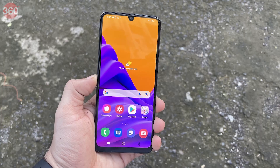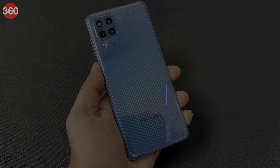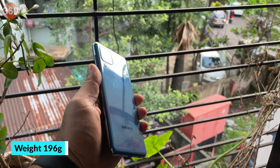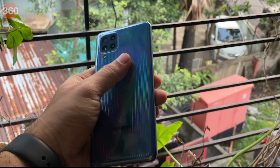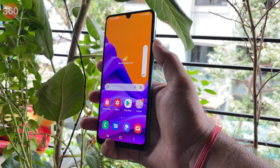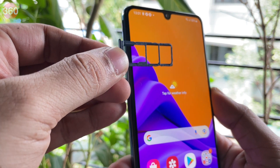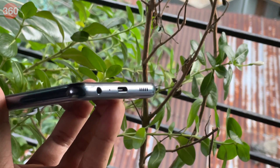The frame and the back are made of plastic and are curved on all sides, making this 196-gram phone comfortable to hold and use. It does pick up fingerprints due to the glossy finish, and I had to keep wiping it to keep smudges off. You get a side-mounted fingerprint scanner on the right which is quick to unlock. The volume buttons are pushed further up as a result, so you'll need to stretch your thumb to reach them. The left side has a tray with dual nano SIM slots and a dedicated microSD slot. There's also a 3.5mm headphone jack at the bottom along with a USB Type-C port and a bottom-firing speaker.